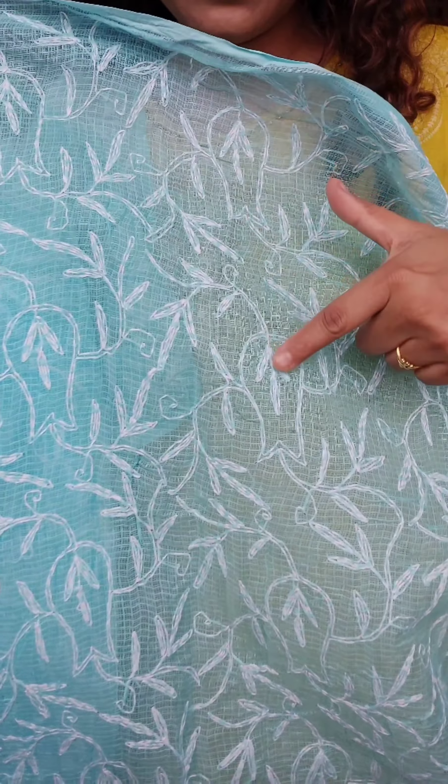It doesn't have any kind of mix. The entire saree has this same work done on it. You can imagine how many days it took, because they have to follow a pattern. It is not just random embroidery — it is following a single kind of pattern all throughout the saree.